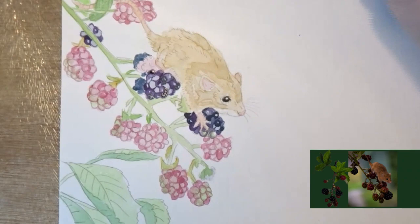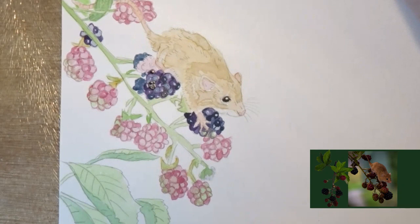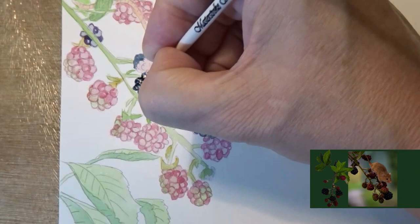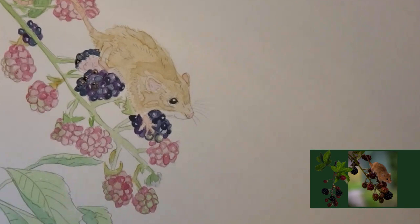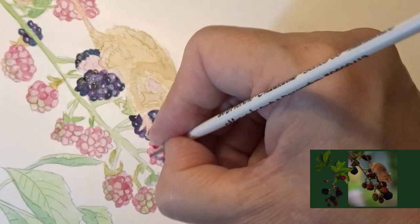For the berries I'm using purple lake and indigo, also indigo and rose madder, and for the very darkest parts indigo and sepia — those will certainly be the berries behind. As you can see from the size of my fingers, this image is quite small — it's actually only just slightly smaller than a six. It's part of a bigger picture I'm in the process of painting.